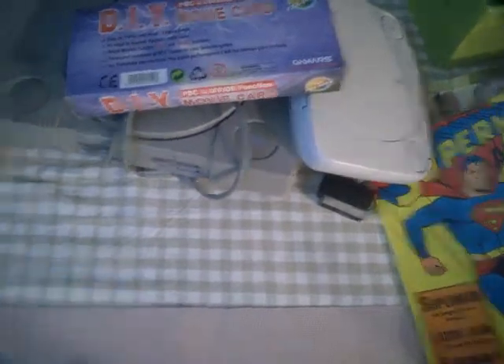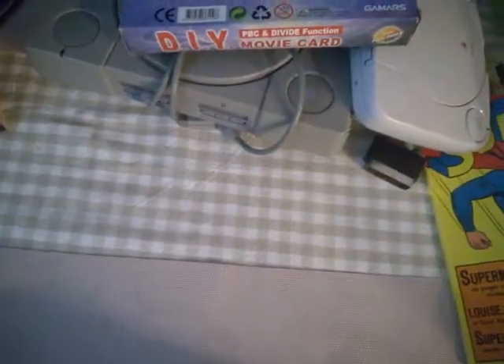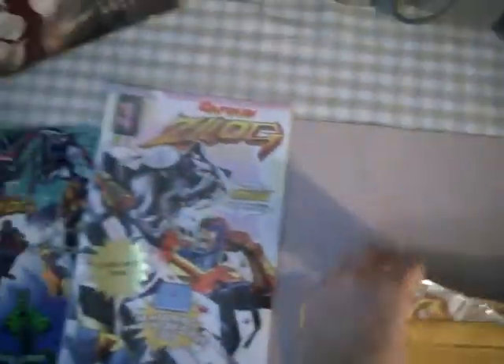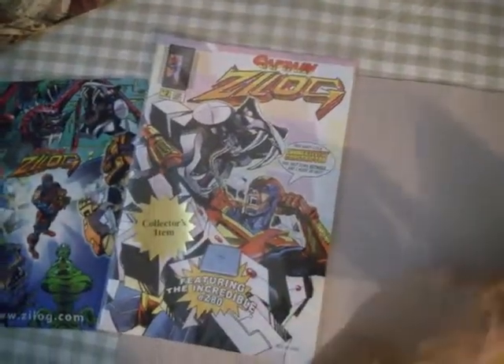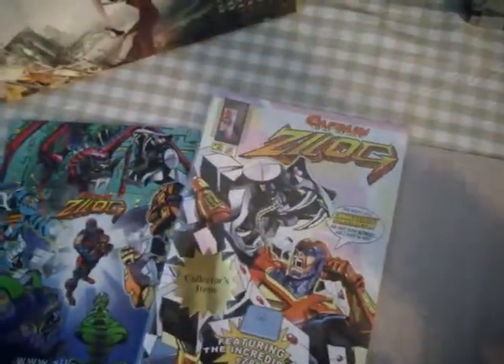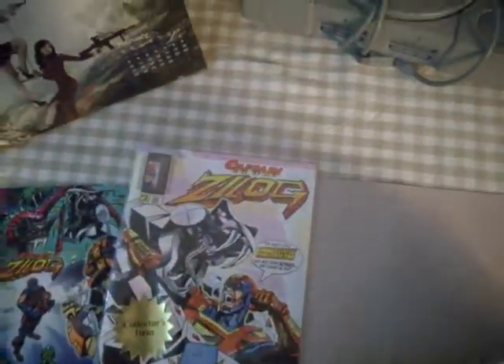This is a recent publication from 2010 — actually a re-release of their magazines, because they originally started making magazines in the early 80s. They made a few magazines again and you can order them from their website with free shipping from America.